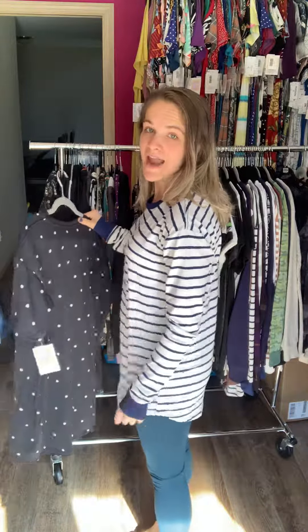So this is the long sleeve Hudson. We do also have the Hudson in just a short sleeve. This also has a slight high low. I absolutely love these with leggings — they're so so comfortable.